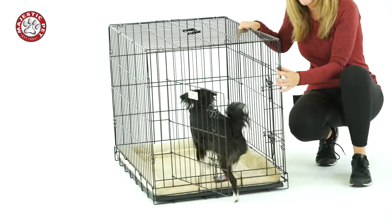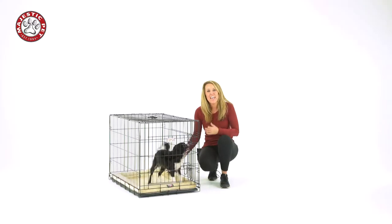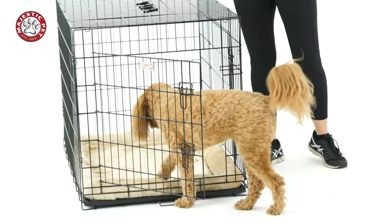So how do you know which crate is right for you? My favorite is the wire crate because it folds up easily and you can take it with you to different places. You can take it on vacation, store it easily, and it's great for in the car.